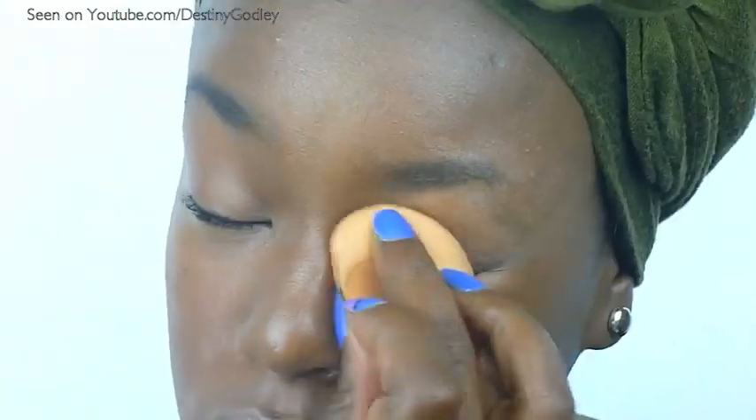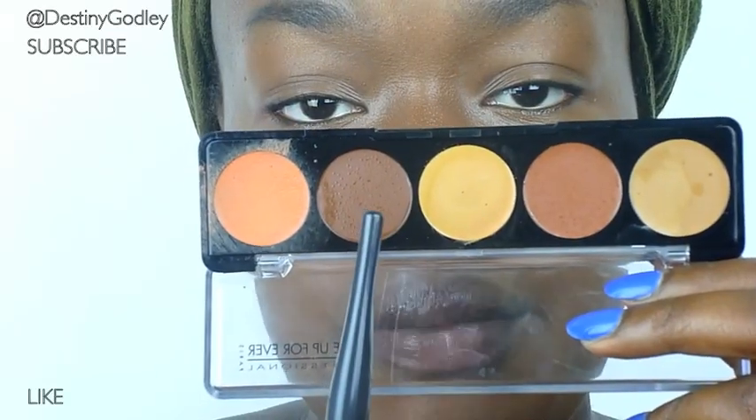Now I'm going to take a wet sponge and blend everything out. Then I'm going to take this darker concealer and use it as a contour.